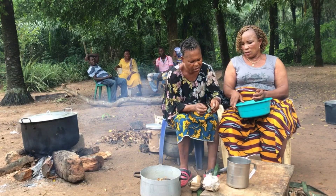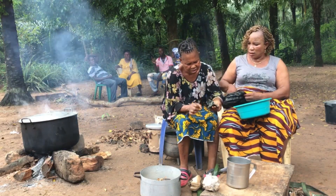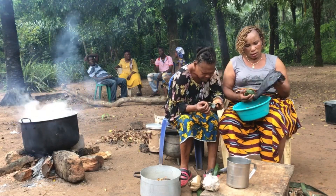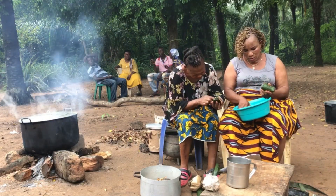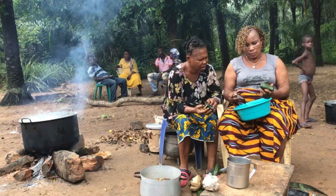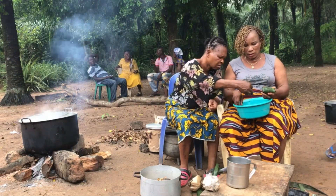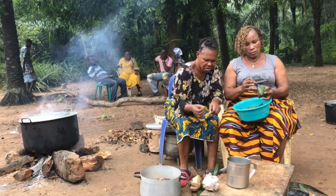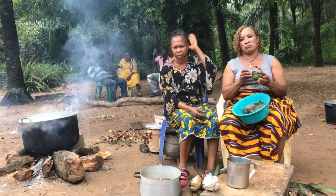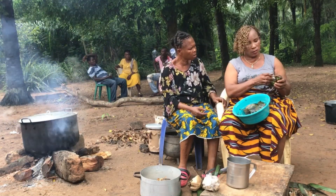This is what we call ogiri. Ogiri is the most important thing you will use when cooking bitter leaf soup. Without ogiri, bitter leaf soup will not give you what it is supposed to be. We are removing it — see the way we are removing it from the way they tied it so that we can use it and start cooking.